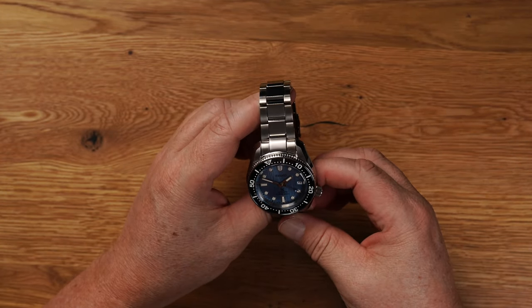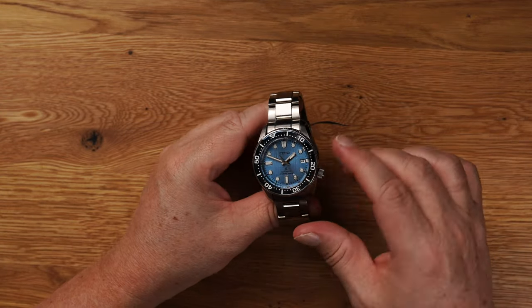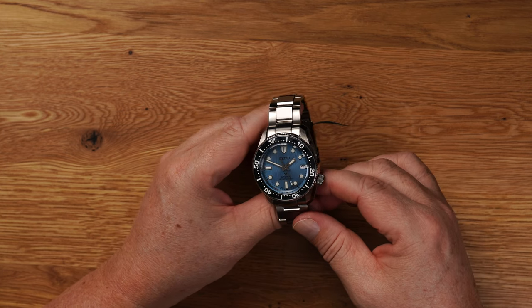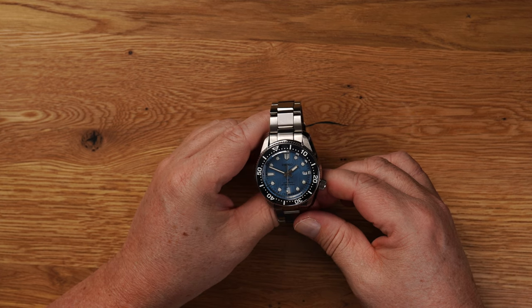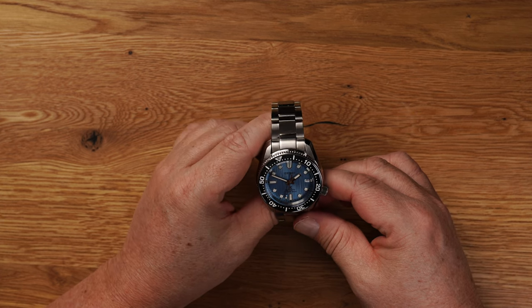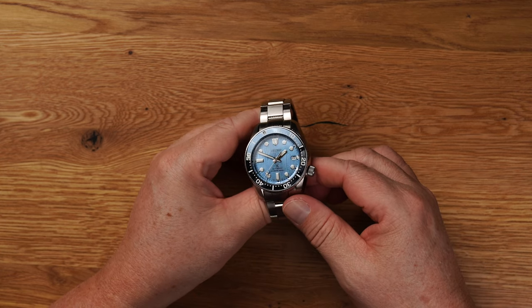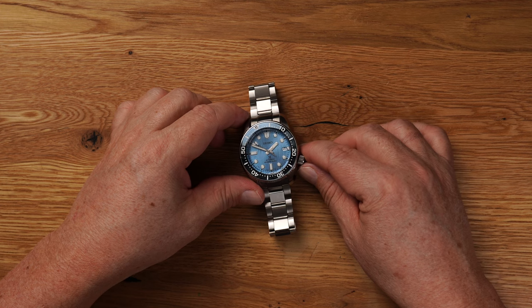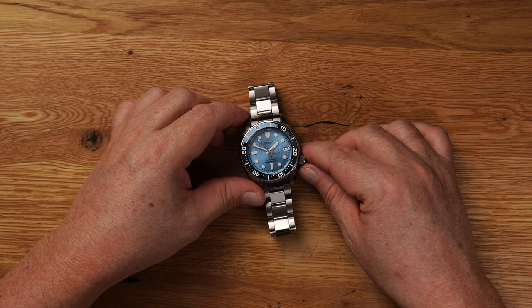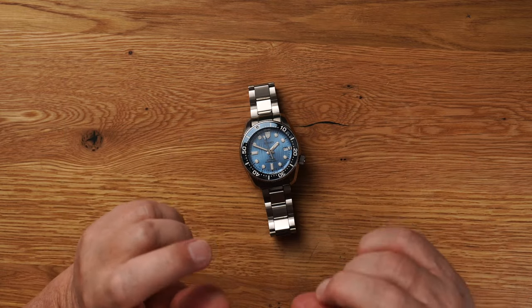Mich flasht sie halt. Ich weiß immer gar nicht, ob das im Video rüberkommt. Diese Farbe, je nach Lichteinfall, das ist einfach der Knaller. Und auch die Struktur – ich bin einfach hin und weg, muss ich immer wieder sagen. Macht richtig Spaß. Tolle Uhr. Hat echt Spaß gemacht. Schön, dass ihr alle hier wart. Ich freue mich auf eure Kommentare. Lasst ein Like da und wir sehen uns im nächsten Video. Bis dahin, macht's gut. Ciao.